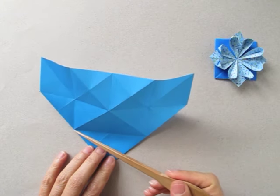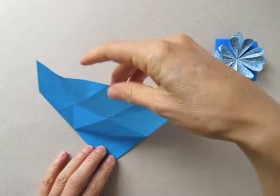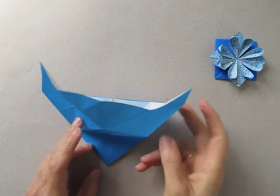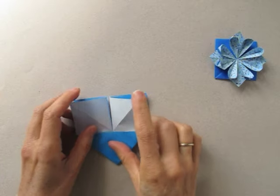Now we are going to follow this fold and push the paper from the back and from here, from the sides, and collapse.